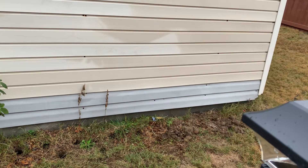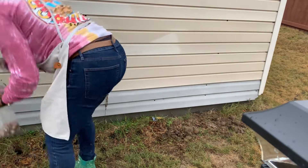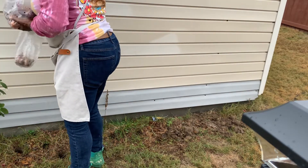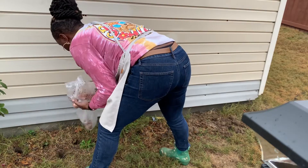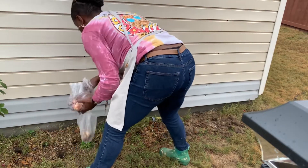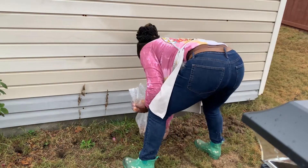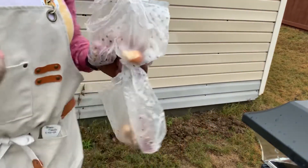That package of California garlic from Lowe's came with three bulbs in it. When I broke those bulbs down, I ended up getting about 20 nice size cloves. The smaller cloves I still planted, but I'm pretty sure they may or may not come up.